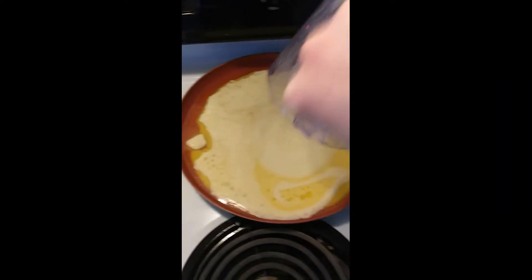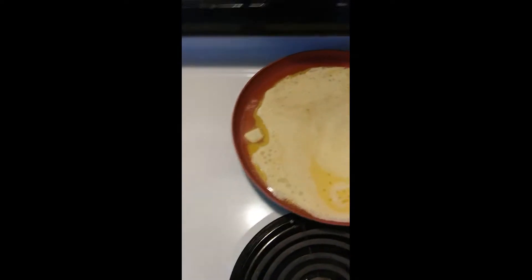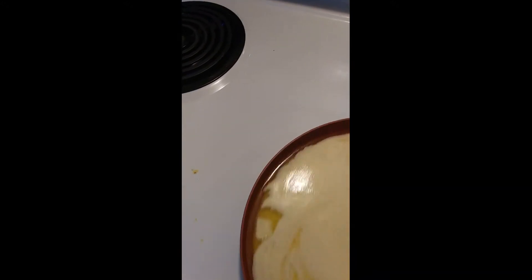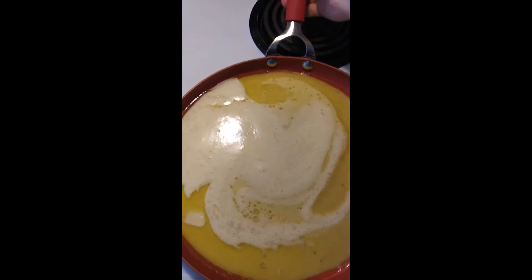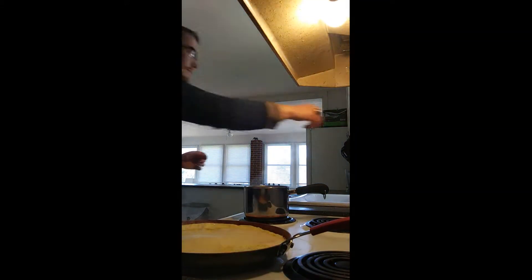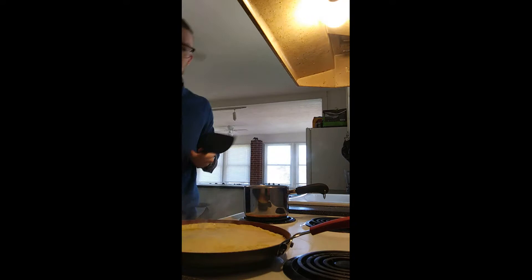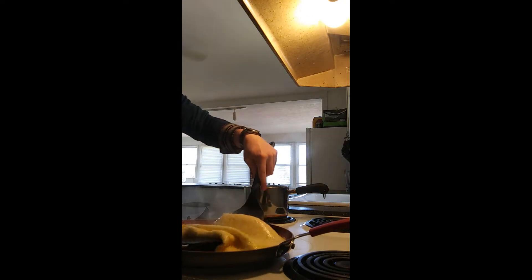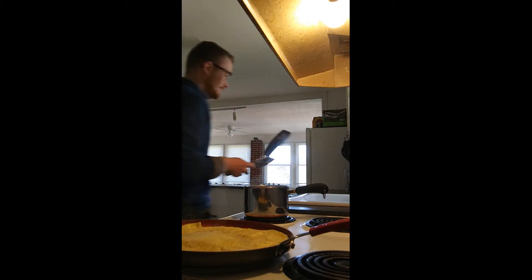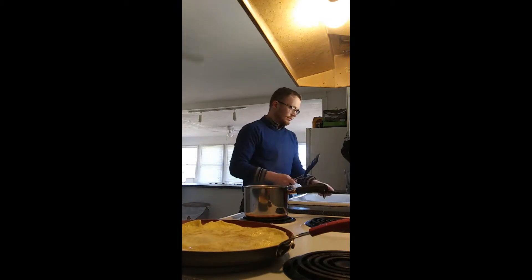I do use olive oil. I put a little bit of butter and then olive oil together as the non-sticking agent. I put that in before I put the eggs in the blender, because that way the butter has a chance to heat up. You don't want to leave it sitting too long though because you don't want to burn the butter in the olive oil.